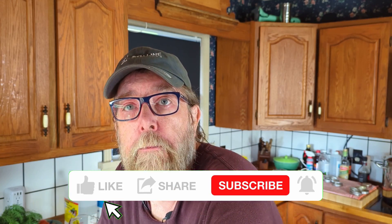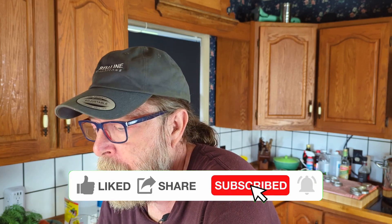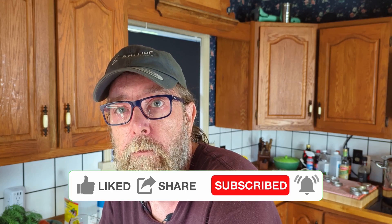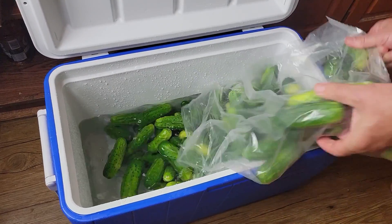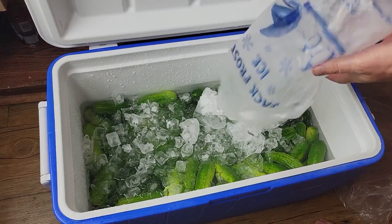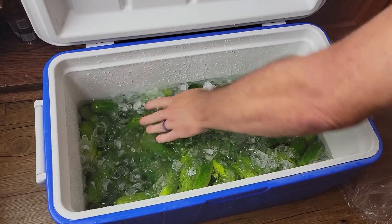We've brought our vinegar brine up to a boil. The next thing we're going to do is pack the jars with cucumbers. I should point out I put the cucumbers on ice a couple of hours before we started — you want them as cold as possible. It helps keep the cucumbers from cooking when they're in the hot liquid, so they'll stay a little crisper in the end result.